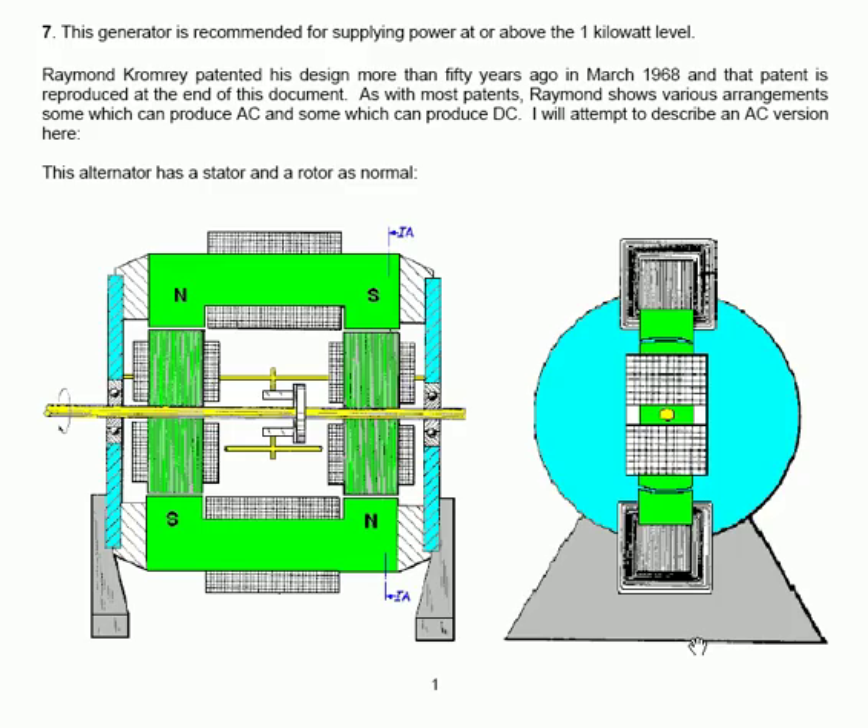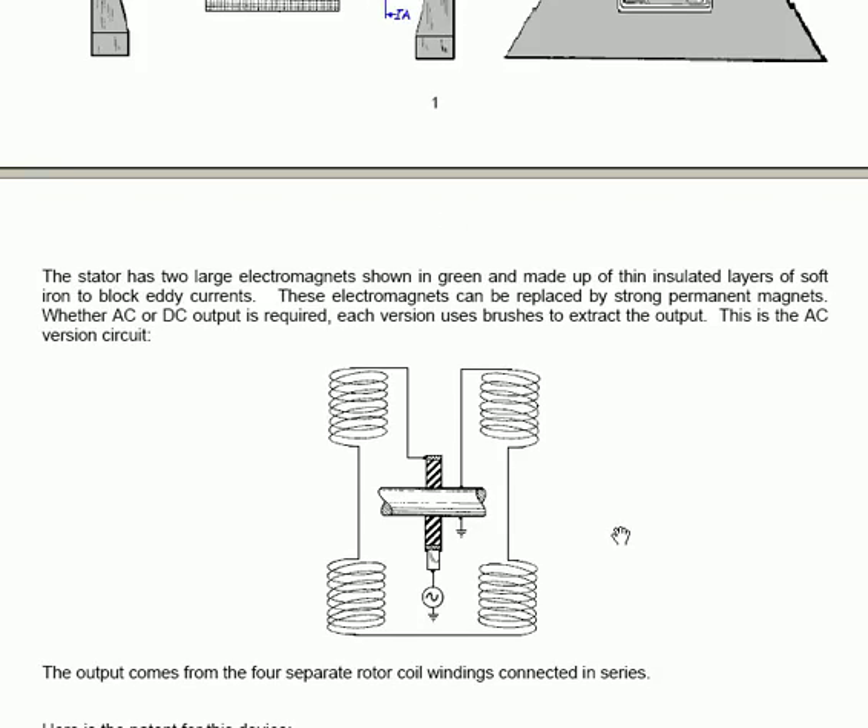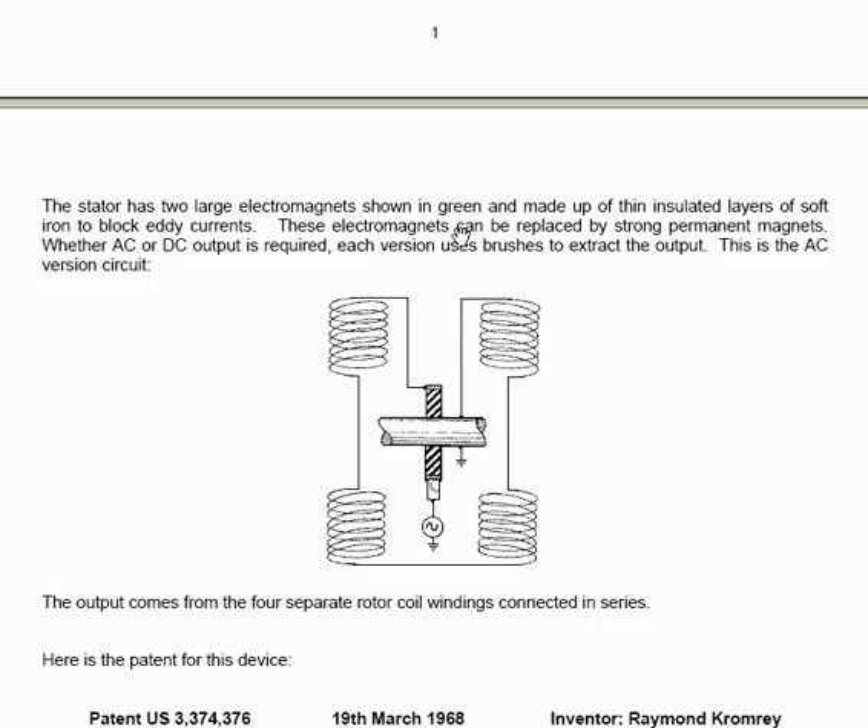The stator has two large electromagnets, shown in green, made up of thin insulated layers of soft iron in order to block eddy currents. These electromagnets can be replaced by strong permanent magnets, whether AC or DC output is required. Each of those versions uses brushes to extract the output power. This is the arrangement for the AC version — the four coils of the output are connected together in series. A brush takes the output from the disc on the rotor shaft through the load to an earth connection. The other end of the coil set is attached to the rotor drive shaft, which is made of metal and is also earthed. It is a clever design.